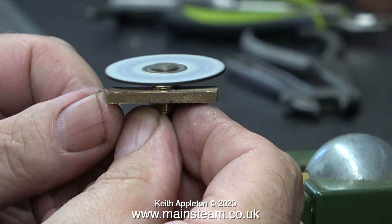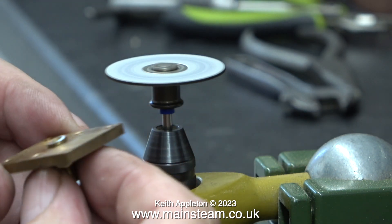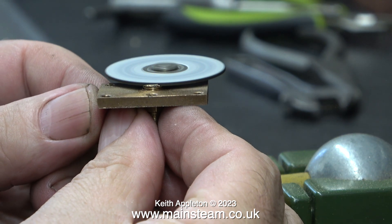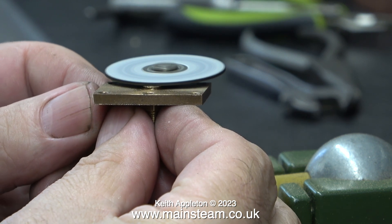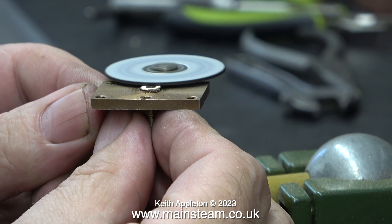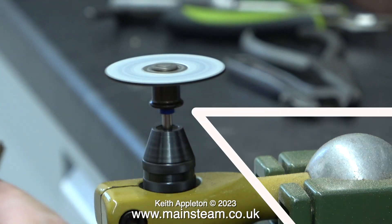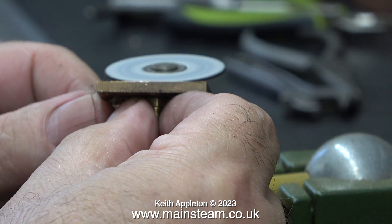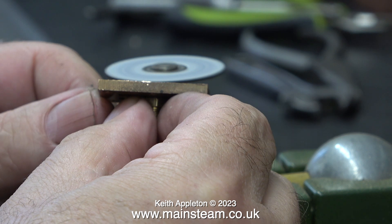Some common sense warnings here. Make sure that you do not mark the inside of the steam chest cover. Also make sure that you don't push your fingers into the cutting disc because that would be painful. Most importantly, wear eye protection when doing jobs like this — if the cutting disc should shatter, the resultant fragments could go into your eye.